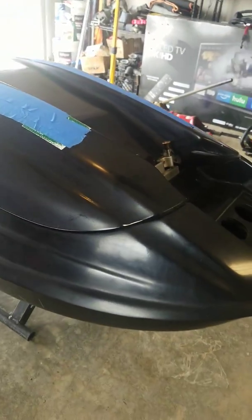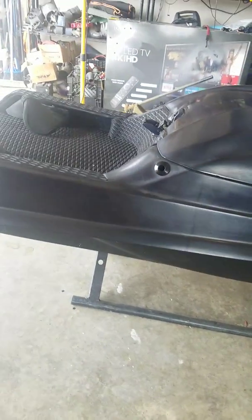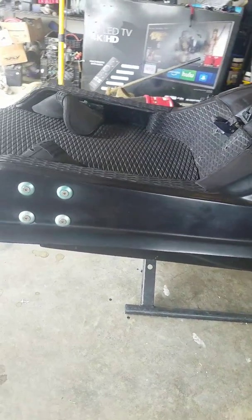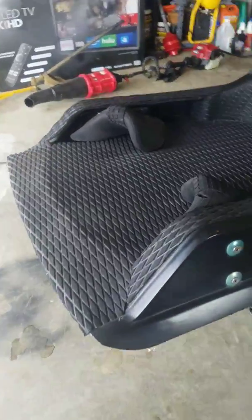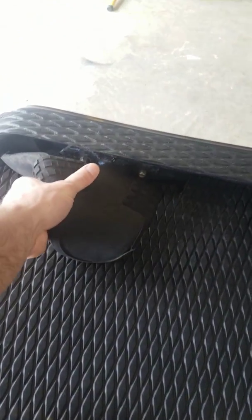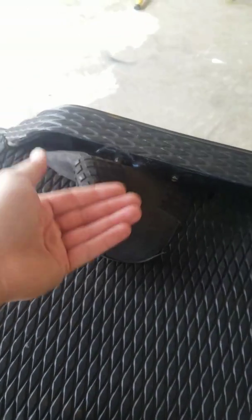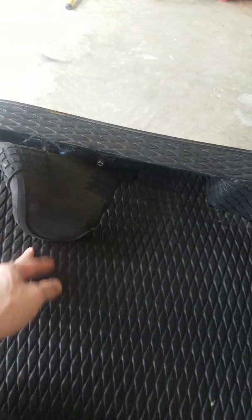It's been sitting in the garage so she's kind of dusty, but she's in good shape. The footholds are adjustable — you can slide them forward to about here, slide them back to here, and you've got a little bit of adjustability up and down for the size of your foot.